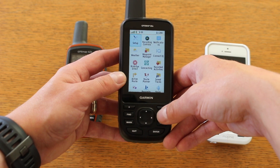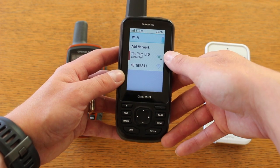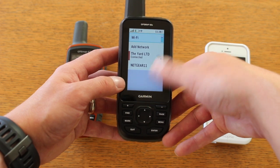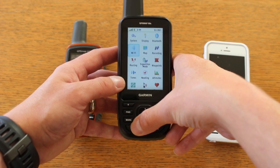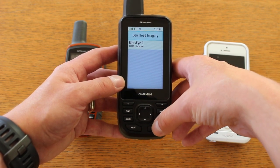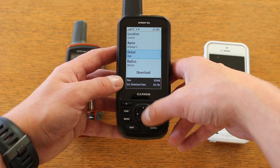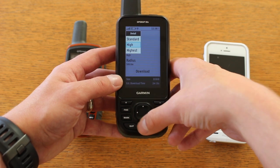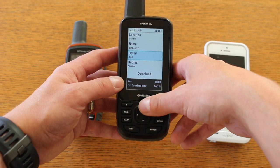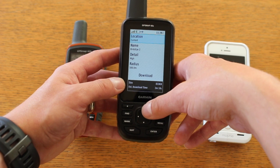I've got this one paired with our Wi-Fi here in the building. If I had a hotspot on my phone I could pair it that way too. With it connected to Wi-Fi, we now have this new icon called Bird's Eye Direct on the unit. Going in there, I can select 'Download Imagery', give the imagery a name, tell it the level of detail and quality I want, and the radius based on my current area — and then it downloads satellite imagery to the unit via Wi-Fi.